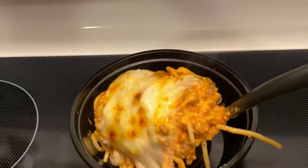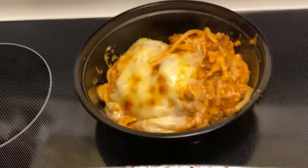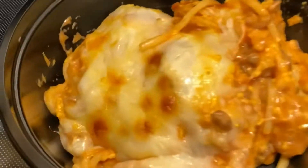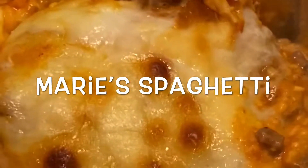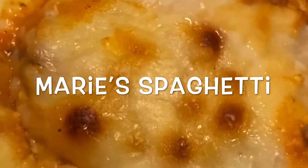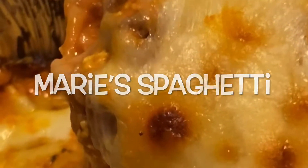Today we're going to be showing you how to make Marie's Famous Baked Spaghetti. This is a very easy and simple recipe, but it's very delicious and packed with great flavor. My mom has been making this recipe for at least 20 years and it has yet to disappoint anybody who has tasted it.